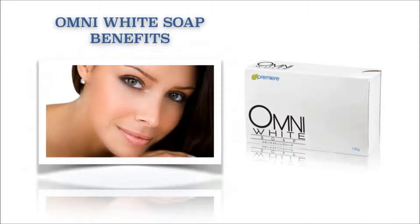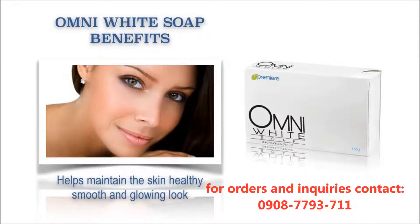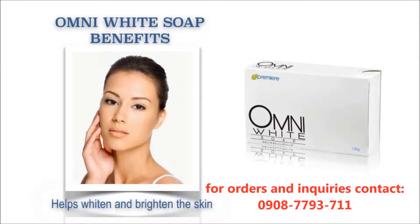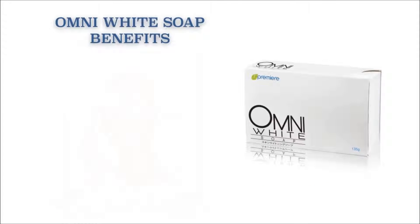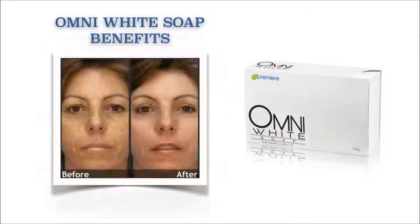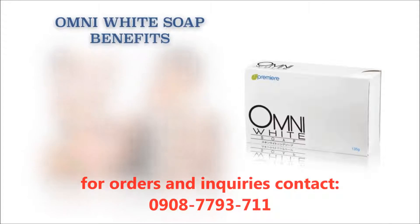Our Omni White Soap benefits: it helps maintain the skin healthy, smooth, and glowing. It also helps whiten and brighten the skin, helps reduce the effect of aging, aids for faster skin cell regeneration, and helps even out skin discoloration and skin tone.